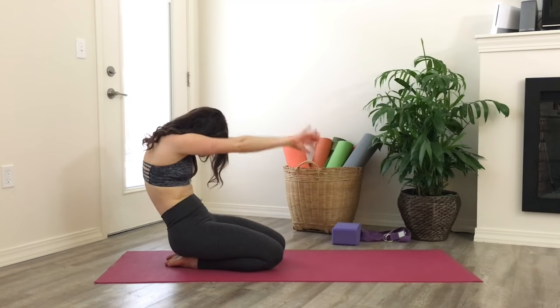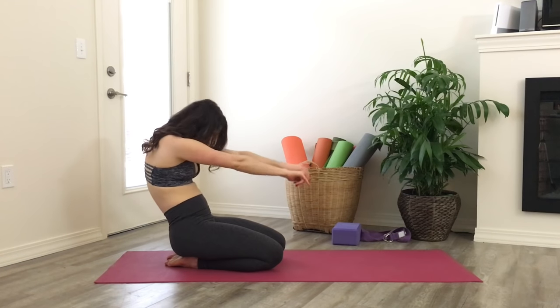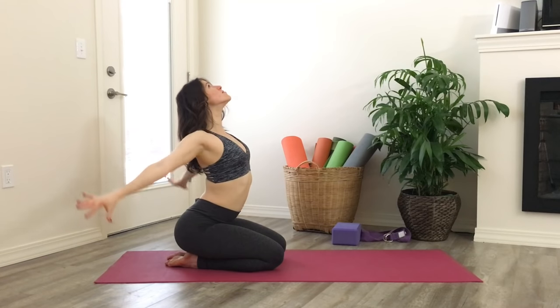Inhale, open — big sweep with the arms. Exhale, round forward. Inhale, open. And round forward. Make your way onto all fours, shoulders stacked directly over the wrists and hips over the knees.